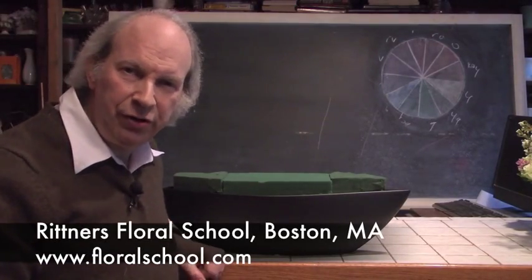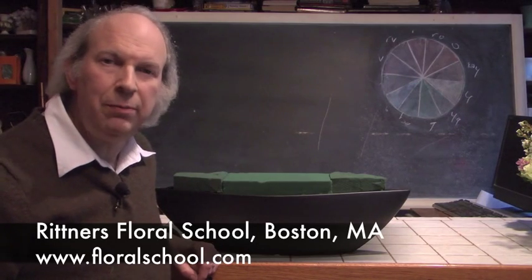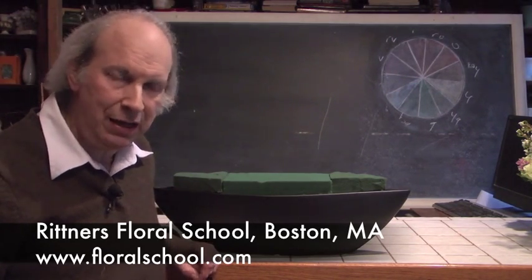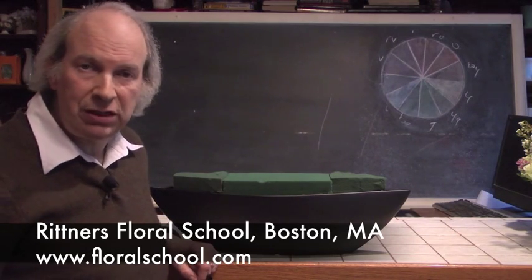Hi, I'm Dr. Steve Rittner of the Rittner Floral School in Boston, Mass. It's a pleasure to welcome you into one of our classrooms today. The theme: St. Patrick's Day.